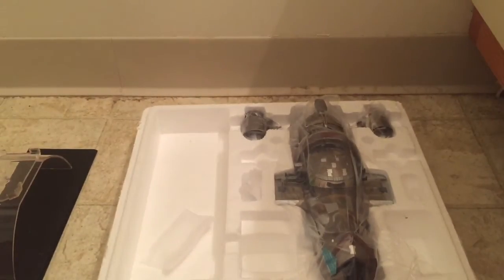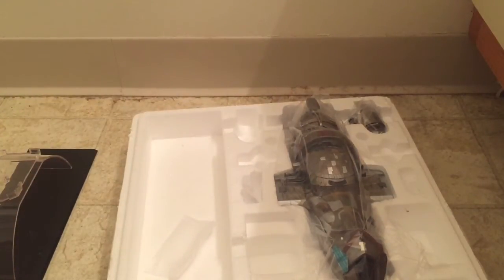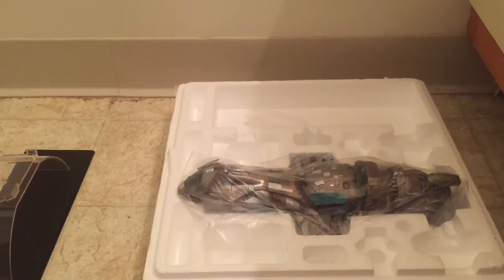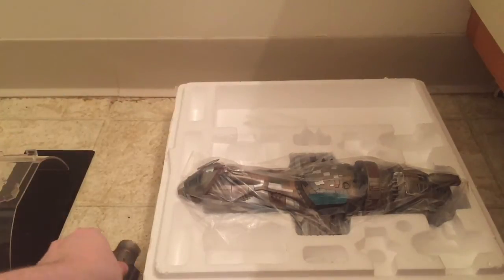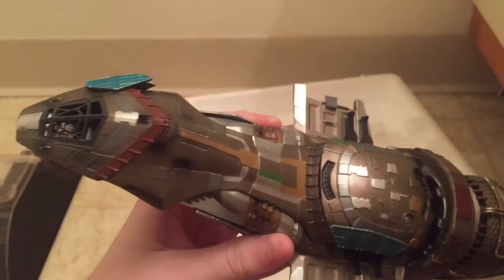Engine pod number one — nice little details on this thing, not surprising since it's from QMX. And then engine number two — again, no different than the first one. The ship itself is definitely bigger than the other one, with a lot more detail than it looks like in the pictures online.